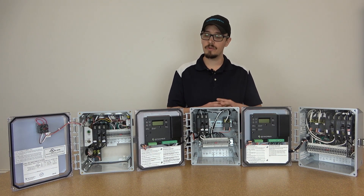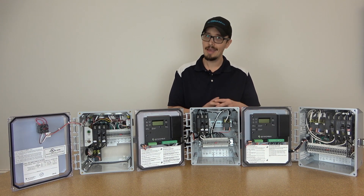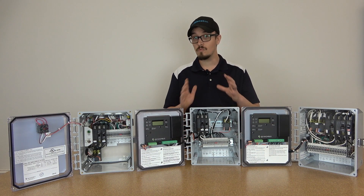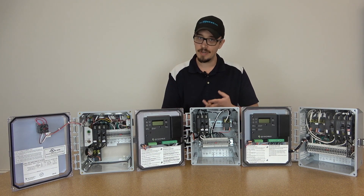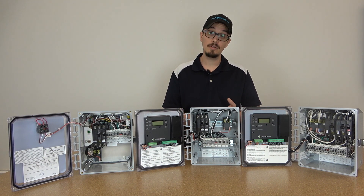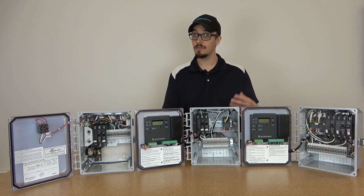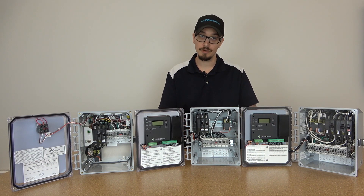We're going to make sure that we always have these control panels in stock. I would like to have a large inventory of these. Once you get your hands on them, you're really going to enjoy working with these panels — very easy to troubleshoot, very easy to install, very versatile, and also very, very low cost, which is fantastic. It allows you to either make more on jobs or charge your customers a little bit less and be that much more competitive without giving anything up on your bottom line.